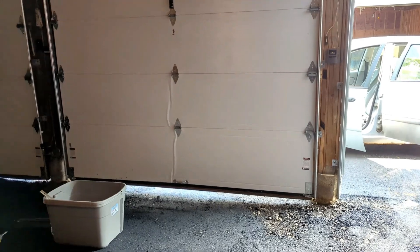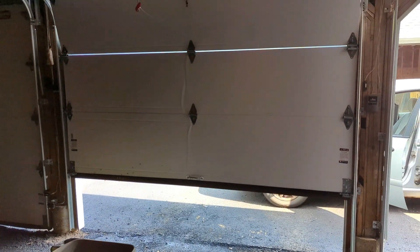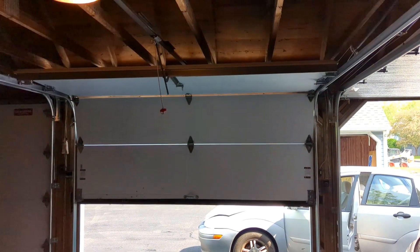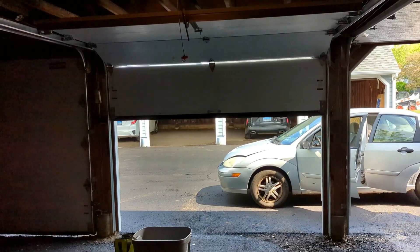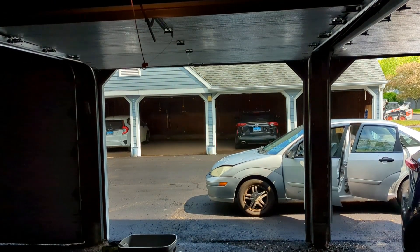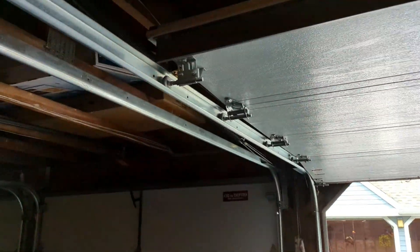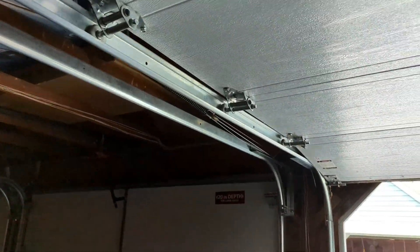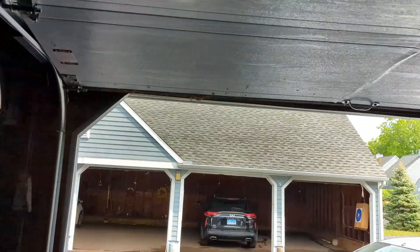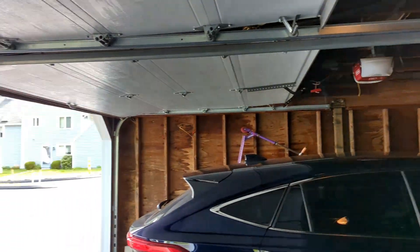This is the garage door I just finished repairing. Works just fine. I put the door back on its track. I'm going to lubricate it and hopefully it won't happen again.